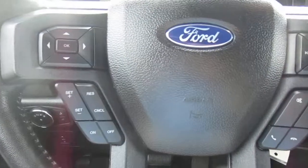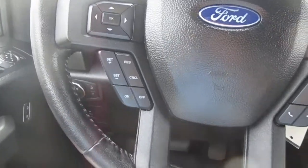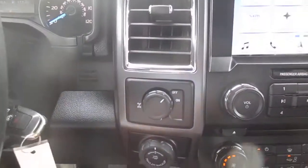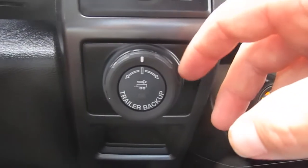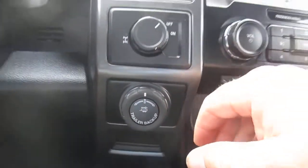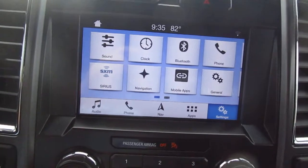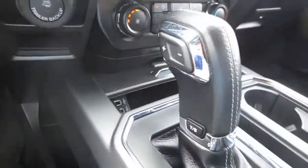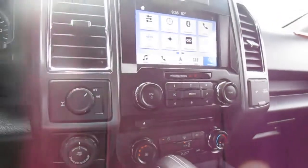On the steering wheel, you have cruise control and vehicle menu display options on the left-hand side, and Bluetooth connectivity and audio control on the right. There's also a locking rear differential and the trailer backup feature just below that. The center screen handles nav, all vehicle apps and settings, and the backup camera. Below that is climate control, a storage area that folds away with twin USB charging ports, and a 110-volt and 12-volt on the front of the console.